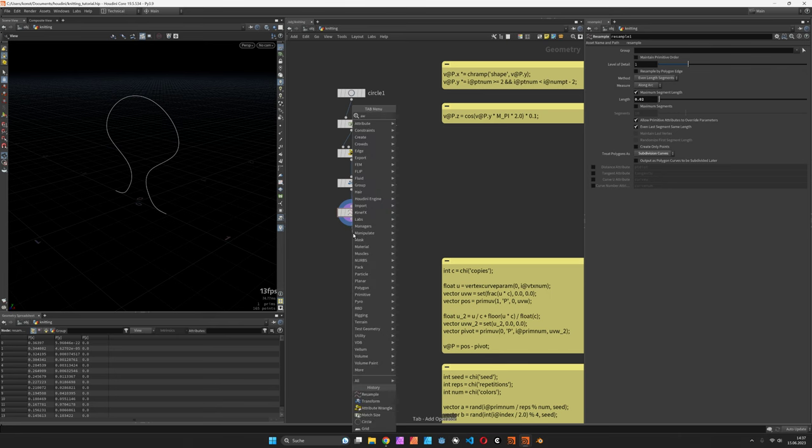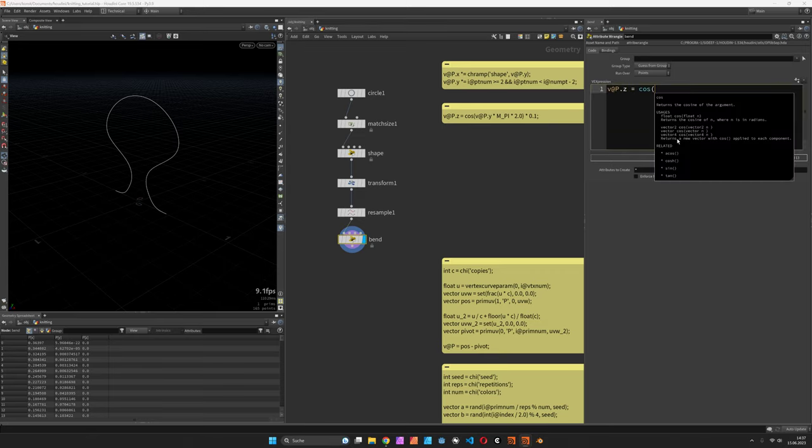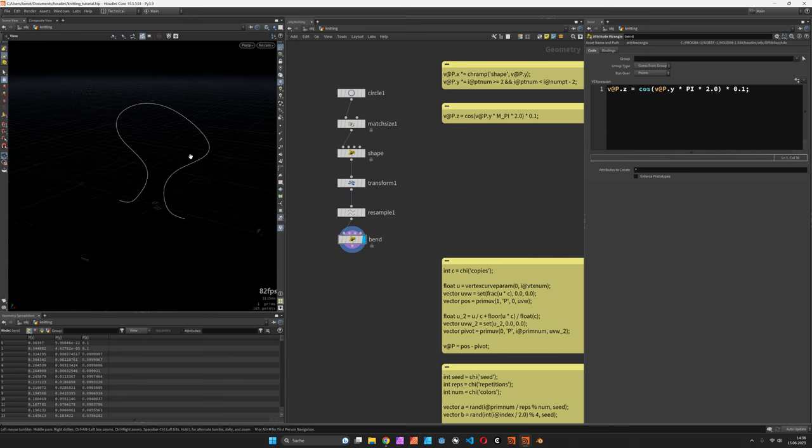Let's bend it now backwards. I'll call this wrangle 'bend' and define `v@P.z` based on a cosine along `v@P.y`, multiplied by pi times 2. This is quite extreme now but you can see it should be looping, and for visual reasons we can also scale it down to 0.01.